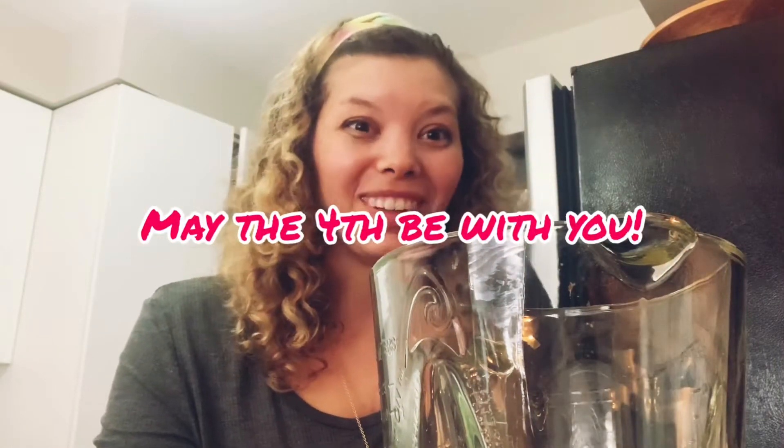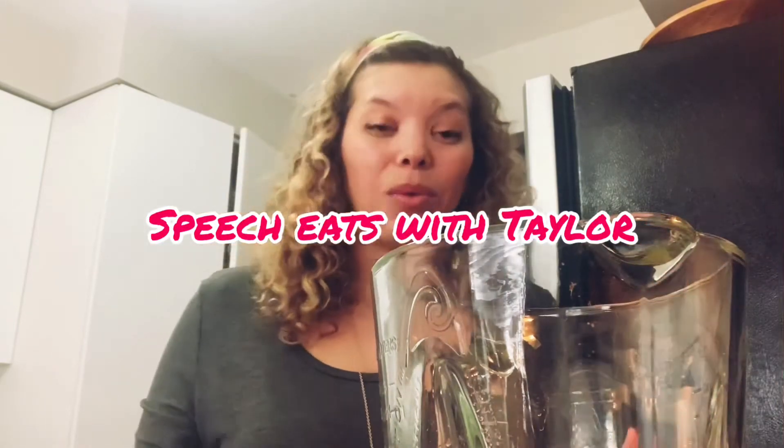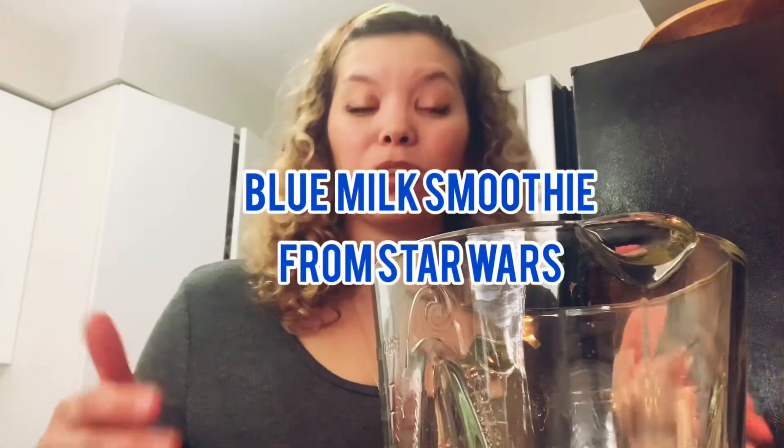Happy Star Wars Day! May the 4th be with you. This is Speech Eats. I'm Taylor Western and I'm a speech therapist. So today I wanted to make a simple smoothie. I'm actually using blue food coloring because we're making the blue milk smoothie from Star Wars, in honor of Star Wars Day because it's May the 4th.